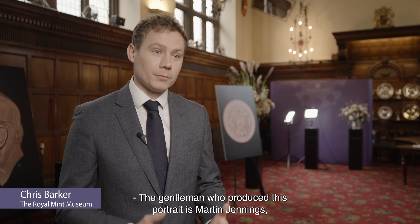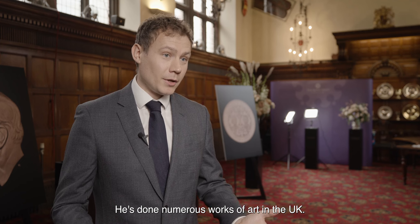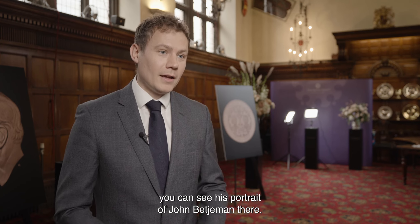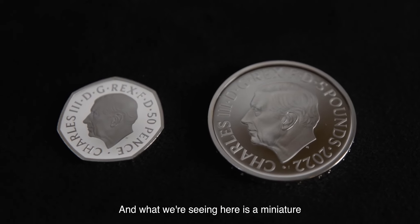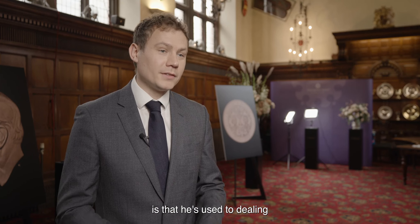The coin's portrait is by Martin Jennings, a sculptor who has done numerous works of art in the UK. At St Pancras you can see his portrait of John Betjeman. What we're seeing here is a miniature work of art in your pocket, and the difference for him as a sculptor is that he's used to dealing with ginormous pieces of portraiture.